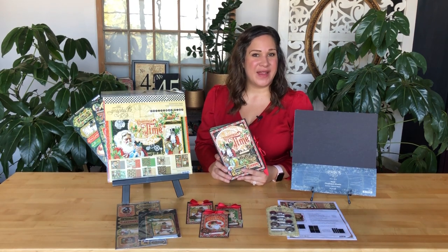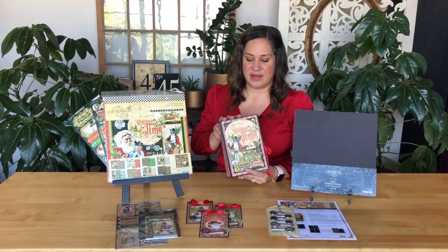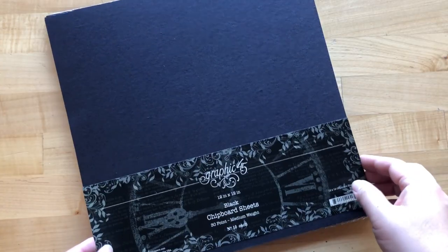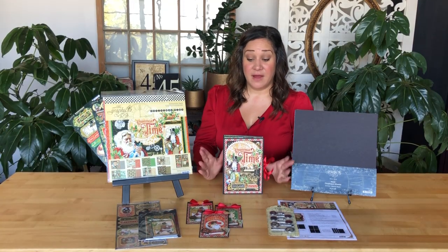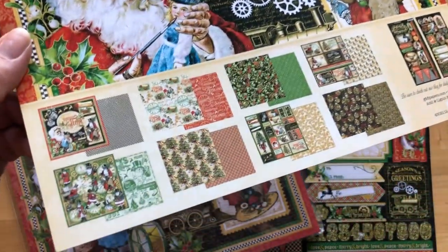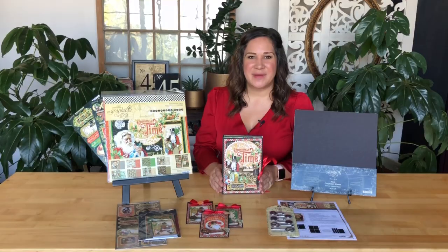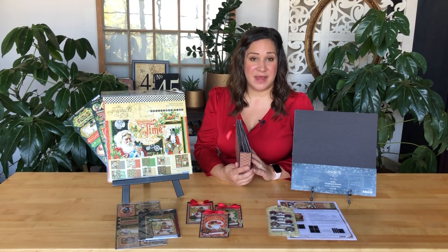Welcome to a DIY mini album tutorial. I'm Shari Phila Mohala here at the Graphic 45 office and I cannot wait to show you how to create this Christmas album. We're going to be taking some chipboard sheets and turning them into this dimensional and fun mini album. It looks gorgeous done up in our Christmas Time collection, which we'll be using and you'll be getting in the club kits, but I think this album would look great done up in any paper collection. I hope you enjoy learning how to create it and learning how to create your own fun little binding mechanism as well.